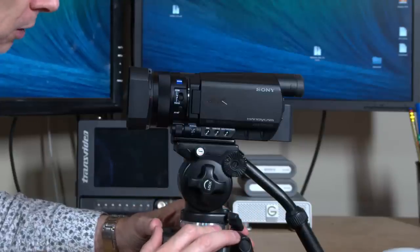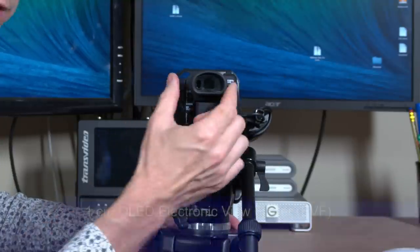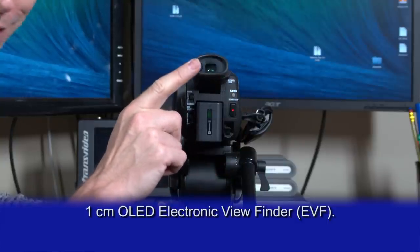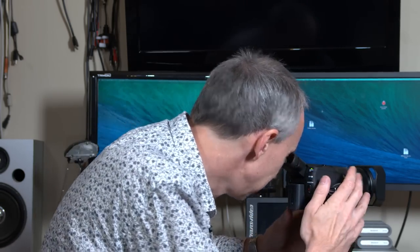Other nice features of this camera: it has a flip-out LCD, which is standard these days, but it also has a small OLED viewfinder on the back. This viewfinder is remarkably good — it's small, but because it's OLED it has very high contrast and is nice and sharp, and really easy to work with especially in bright sunshine. On a bright sunny day the LCD can be tricky to see, but the OLED eyepiece is very easy to use. Holding the camera up to your eye also gives you an extra point of contact with your body, which helps you hold the camera more steadily — great for long lens shots.